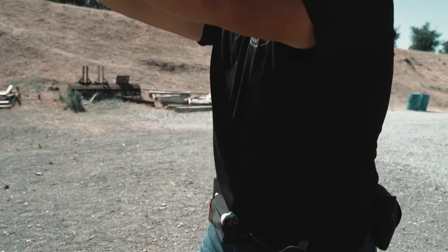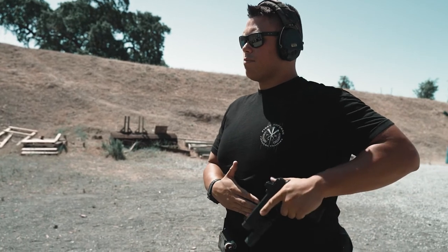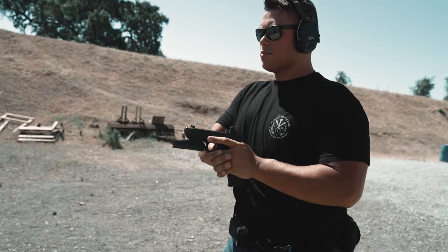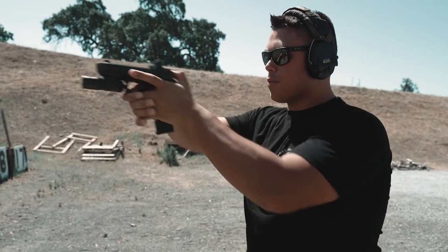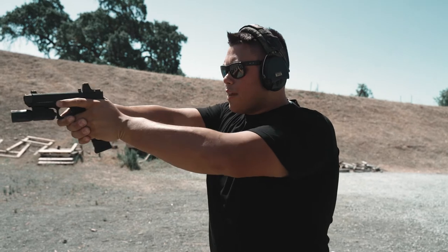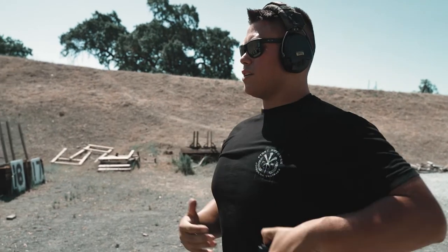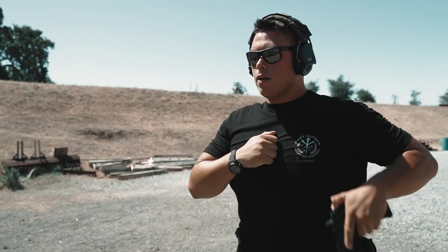Let me draw it out slowly. The very first step: you come back and in, you get that good high tang grip, hands come together, you're oriented at the target, and you draw and come straight up to the target without moving your head. You don't want to come up and then move your head down to the gun — you want to have that good posture.